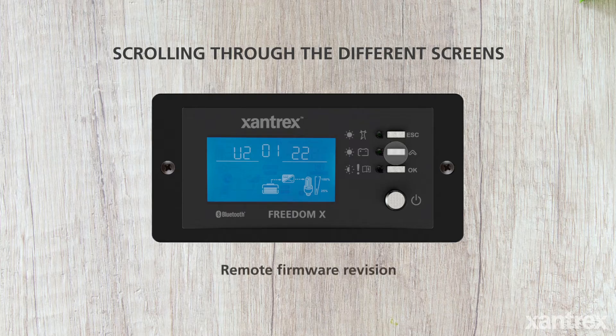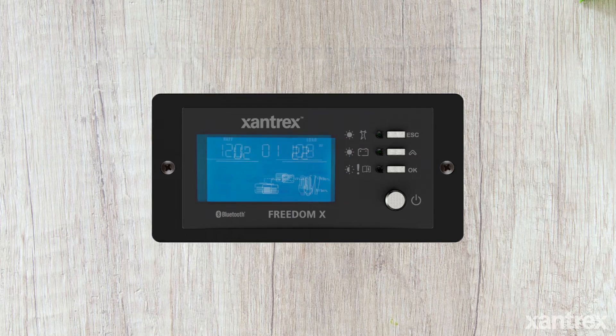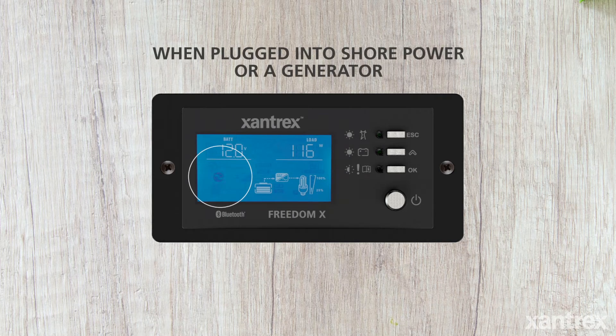The last screen is the remote firmware revision. When plugged into shore power or a generator, you will see the flashing AC icon indicating AC power is present and the unit is qualifying AC.